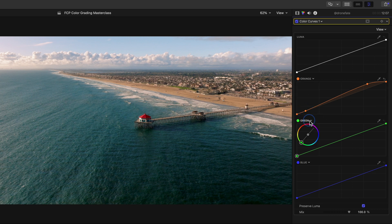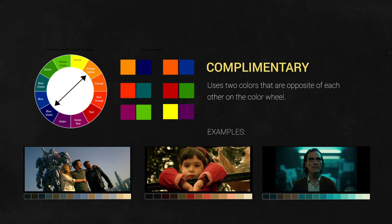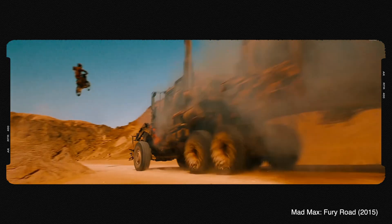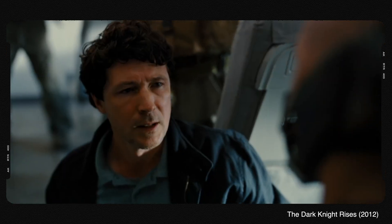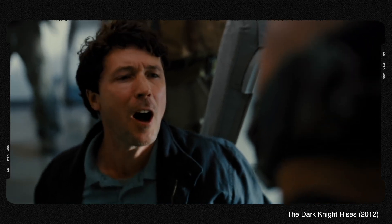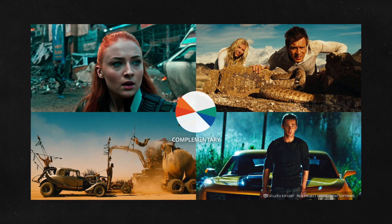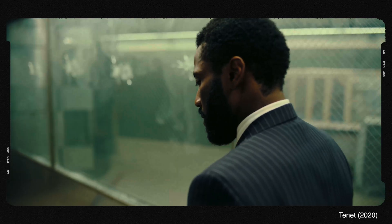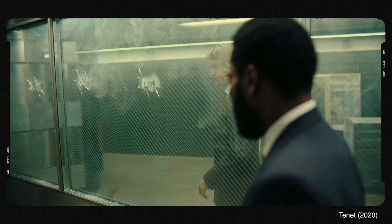Let's pull up our cyan curve so we can start to create even more of a complementary color scheme look — that's a look that uses colors that oppose each other on the color wheel. Whether it's a strong complementary color scheme like Mad Max or more of a subtle one like a scene in The Dark Knight, a complementary color scheme is one way to add a lot of color depth and contrast to your shot and make it appear more 3D.